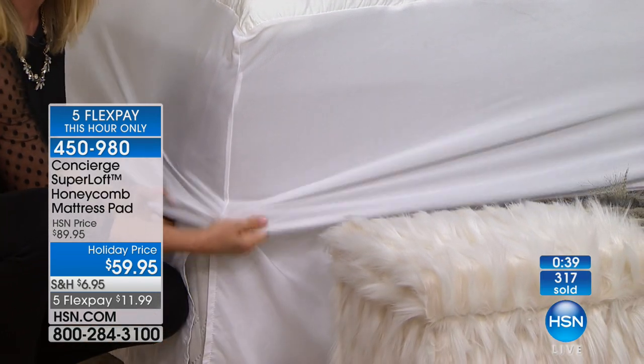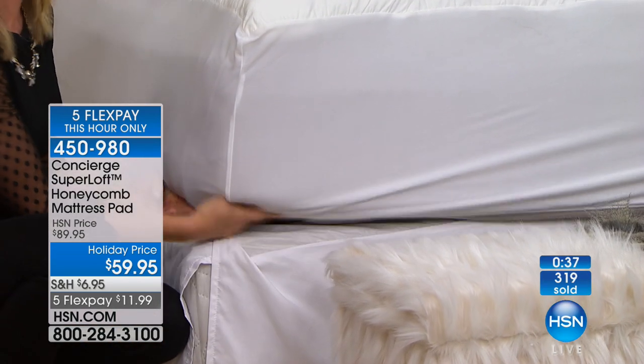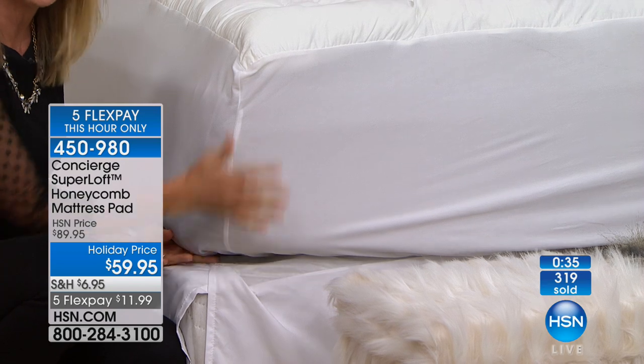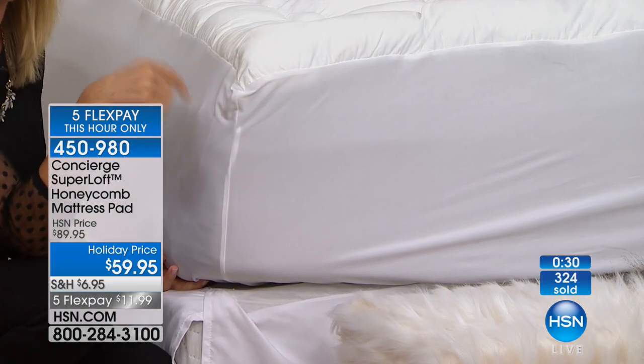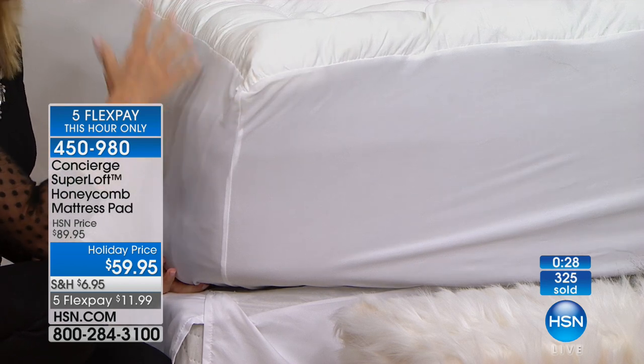Even if you have one of those adjustable beds, this is one of the deepest pockets we've ever done — you can see it almost goes over the box springs. So this is going to work in any size you want.